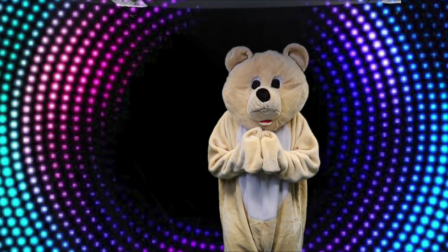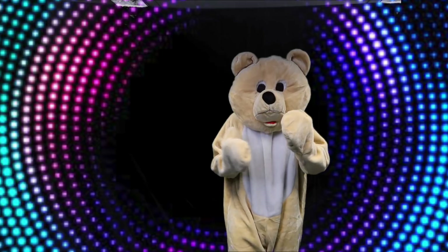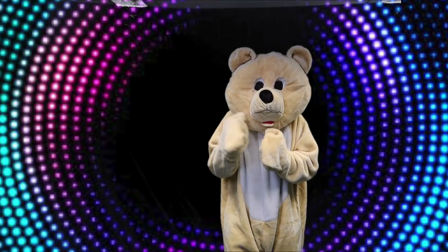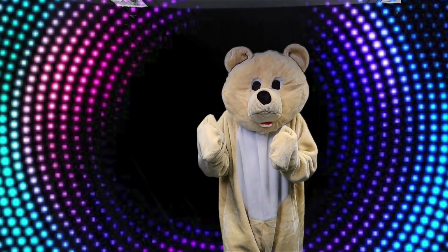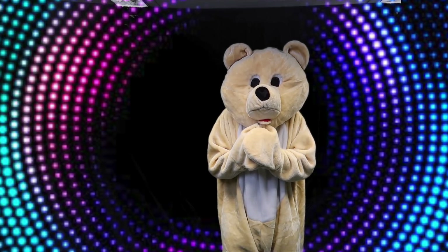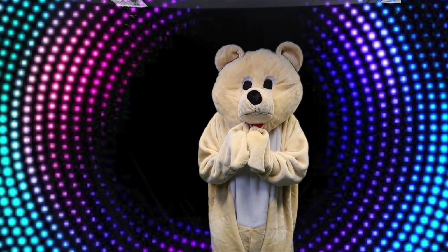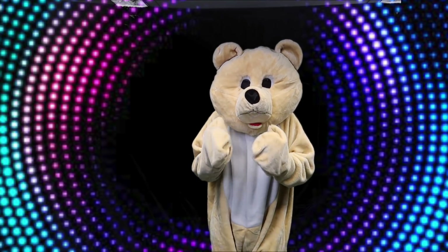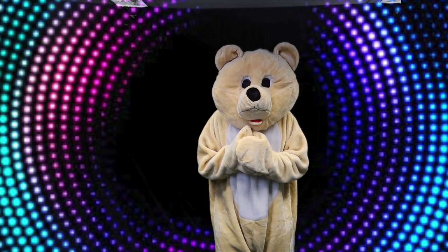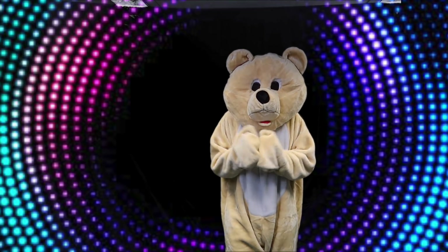Do you know what Move and Freeze is? Okay, I'll tell you. It's where we move around real fast or real slow. And when Andy Bear says Freeze, we freeze and we don't move. And we've got to stay very, very still. Do you think that we can all do that together? It's going to be so much fun, isn't it? Okay, so let's get the music going in the background and let's start playing Move and Freeze. Okay, here we go.